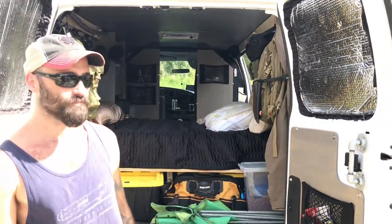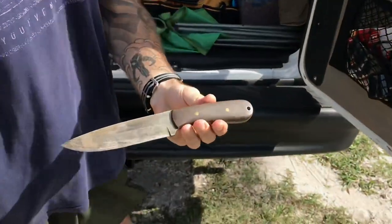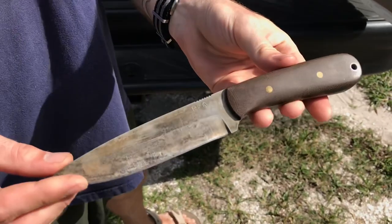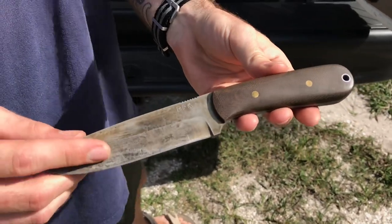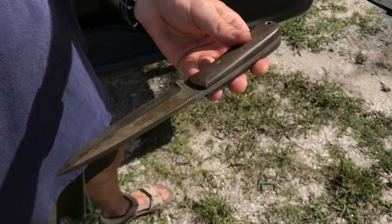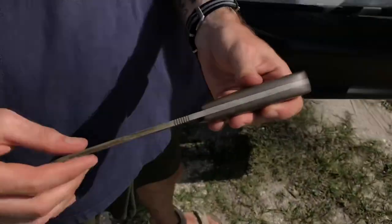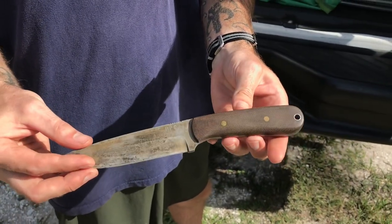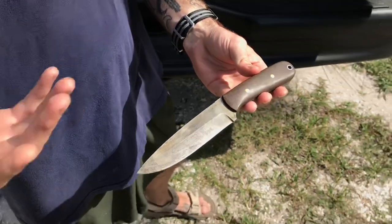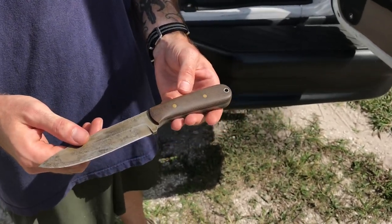Ryan shows off one of his custom knives — a design he made about ten to twelve years ago that he's used almost every day. It's a simple bushcraft-style design: full tang handle, quarter-inch thick stock. That bushcraft theme runs through most of his knife-making work, which ties into his interest in rucksacks, camping, and hiking.